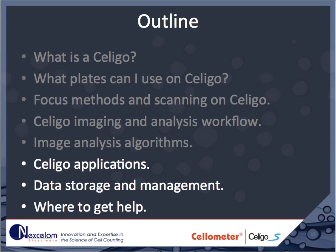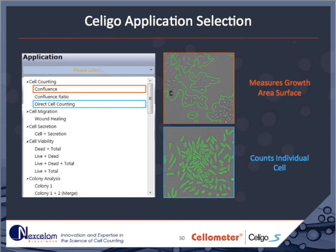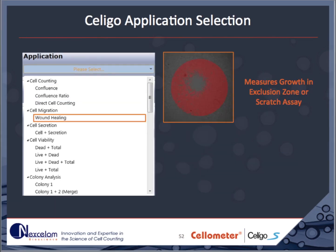Within the Soligo software, there are some predefined assays. The confluence assay uses the texture algorithm to detect groups of closely spaced cells to measure total cell area and is well suited to monitoring cell proliferation. Direct cell counting identifies individual cells and is also well suited to monitoring cell proliferation in brightfield images. The wound healing assay is designed to work with the Platypus Oris cell migration assay plates, where the closure of the cell-free wound area can be monitored with brightfield images and the texture algorithm.